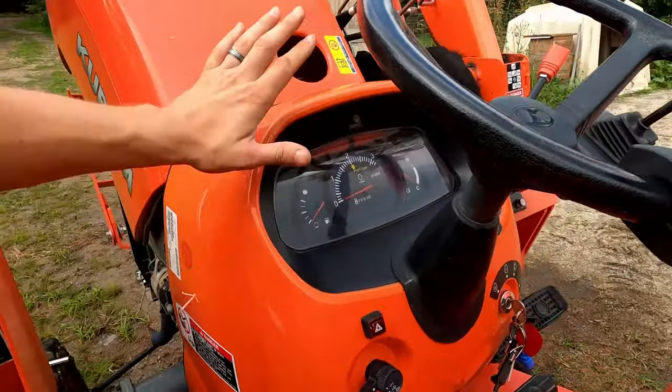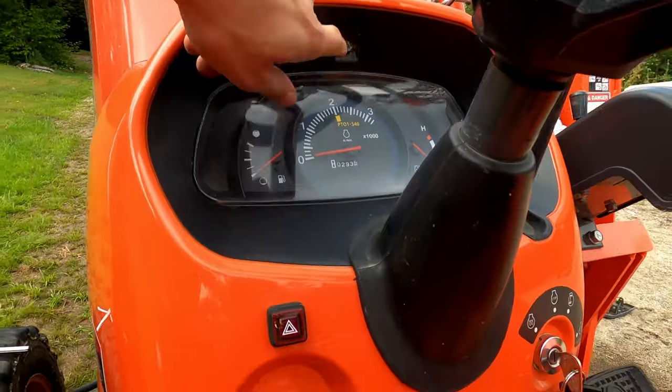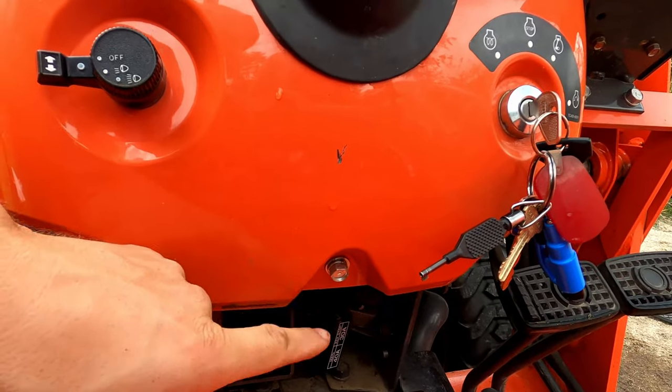Now you're going to move on to the panel over here. You're going to remove this one bolt up here, and then there's going to be one down here. These are both 12mm.